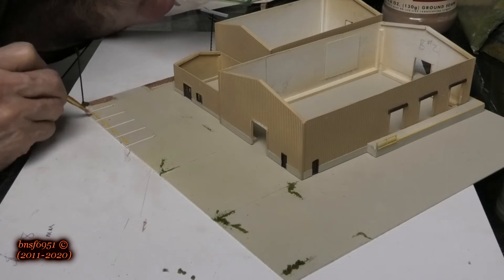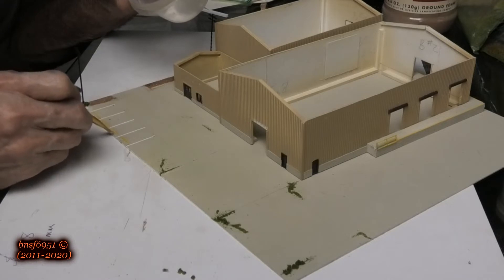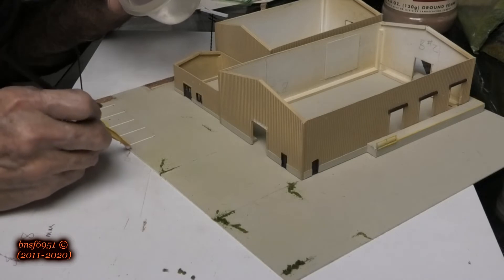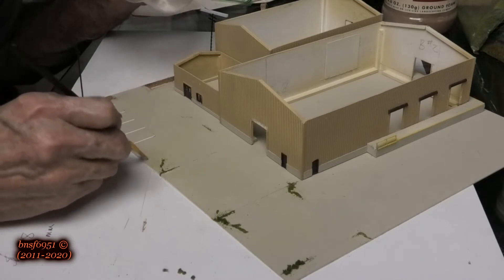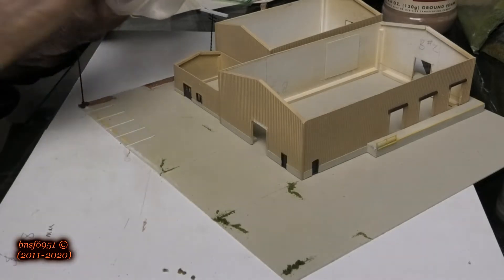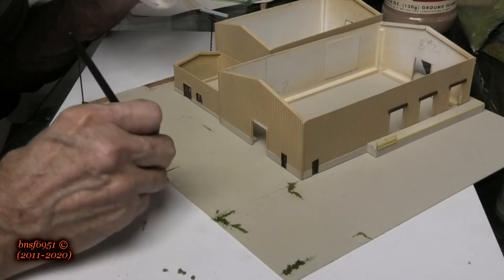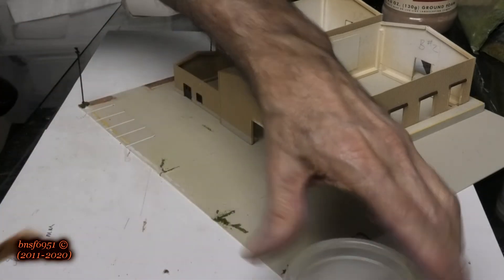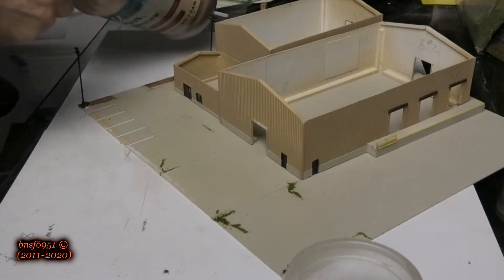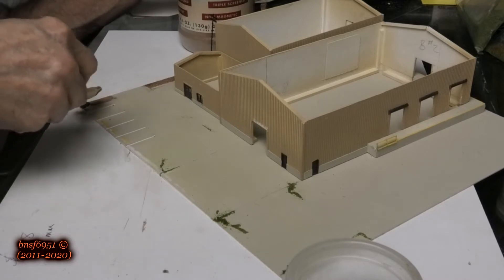I'm going to start right about here and just go along the back side. I don't want to go too far — just maybe the width of the brush. I just want to separate it from the rest of the layout. This is the dirt I've been using — it comes from a rail fanning location I visited at one time.